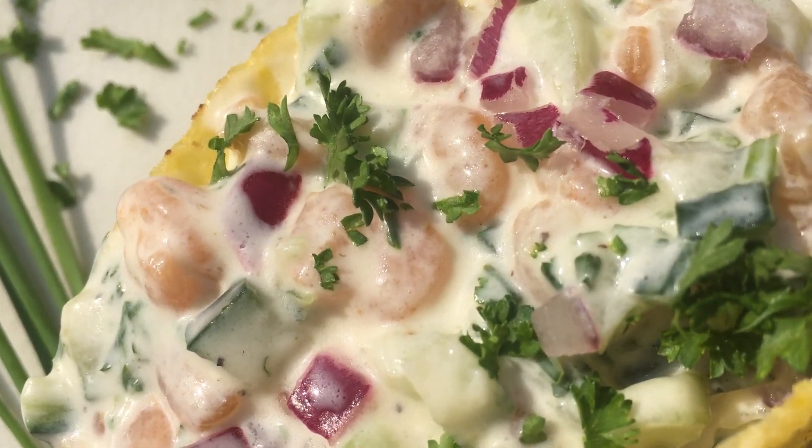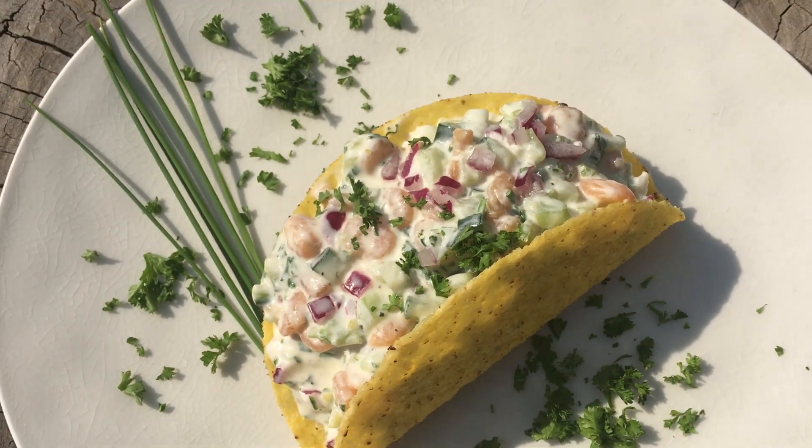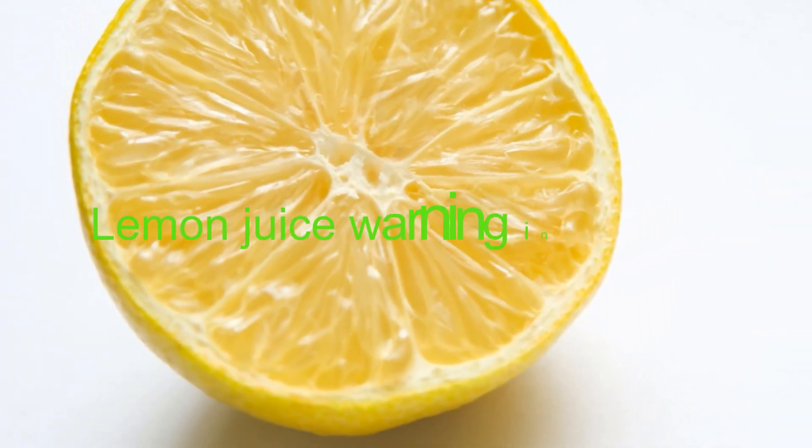Hi viewers! Today I'm going to show you how to make this shrimp taco. Boil water in a pot. Add salt, pepper, fresh crushed garlic. I would advise you to add half of a lemon also.